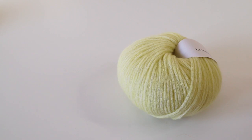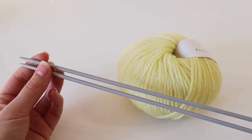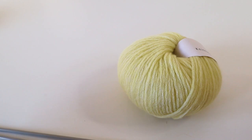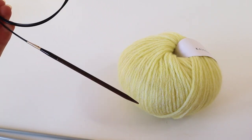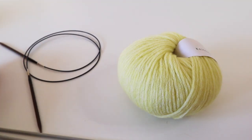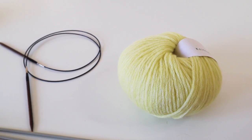First of all, you need knitting needles. You can either choose regular straight knitting needles or alternatively circular knitting needles — whatever you prefer. There's really no difference, so use whatever you already have at hand. Don't make any big investments just to start with and practice casting on.